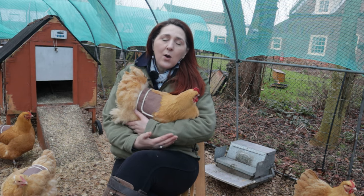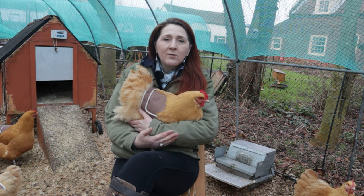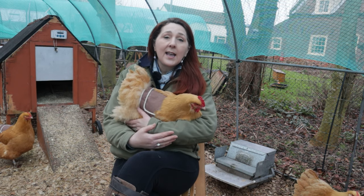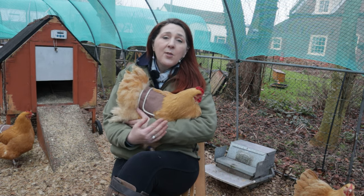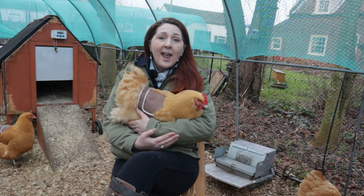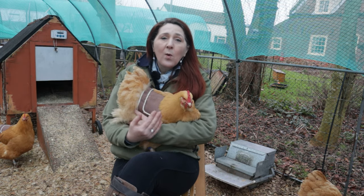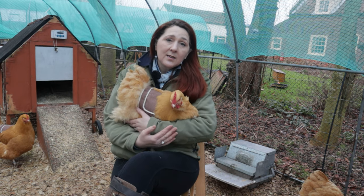If they do that quite a lot they can start to wear the feathers away. With the avian influenza restrictions we have in the UK at the moment, our chickens are being kept in fully netted enclosures in line with their legal obligation, but that means they're kept in a more restricted space than they would be in a free-range field, so the cockerel has more access to the hens. We are fitting these as a welfare item so that the chickens don't end up with bald spots in summer.